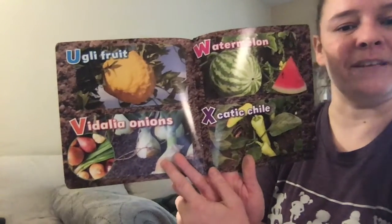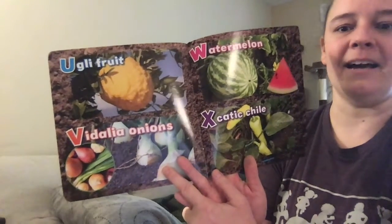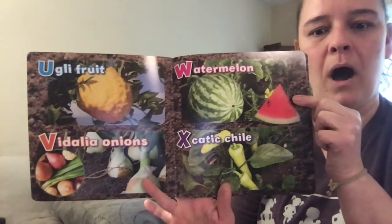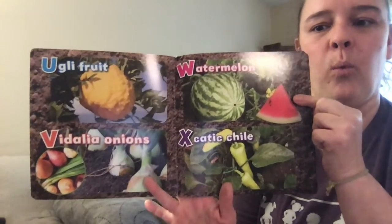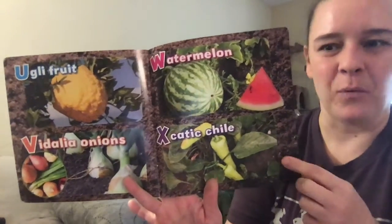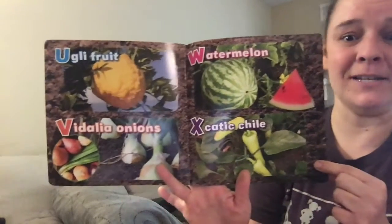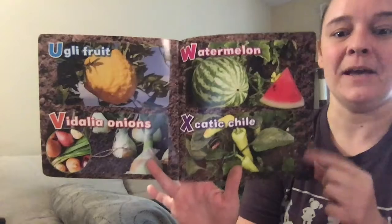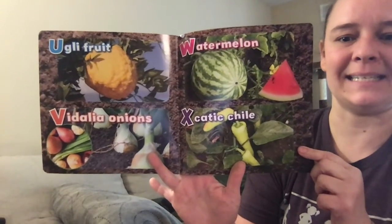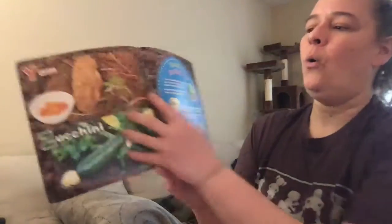V is for vidalia onions, W is for watermelon, and X is for exotic chili. I wonder if those are spicy — some of you might like spicy food, but I personally do not, so I am not interested in trying that one. But if you are, you should!